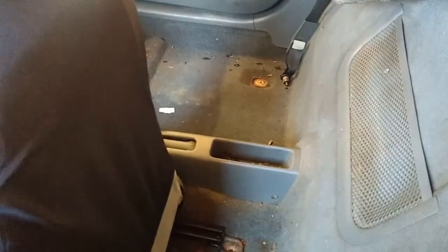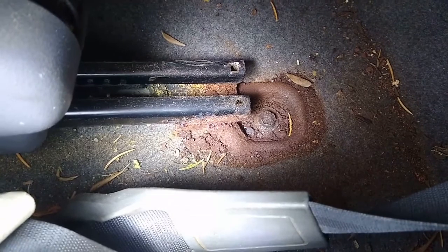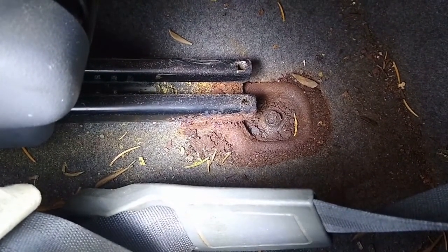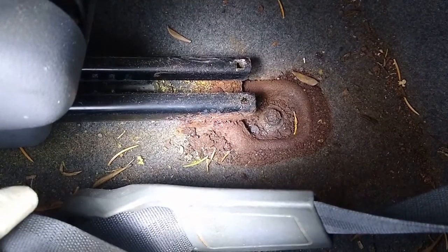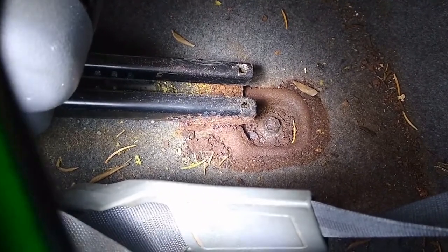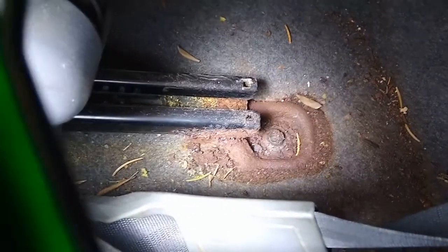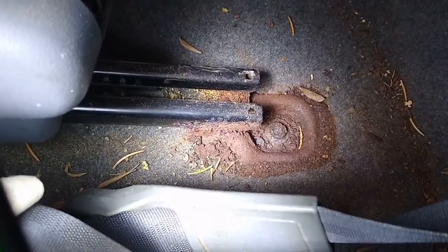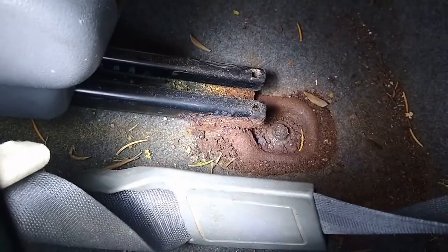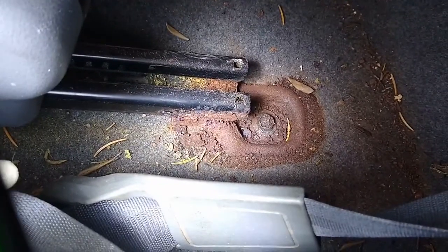I'm pulling out some bolts from the floorboard that hold the seats in on this Honda Insight, and I have a problem. That one has been under water for a long time. The body is aluminum and that's a steel bolt. It's stripped — it was already supposed to be a 12mm head but was probably 11.5mm when I started. I stripped it with the 12mm, hammered an 11mm on there, stripped it with that, and soaked it in penetrating oil. I've done just about everything you can do except one thing.